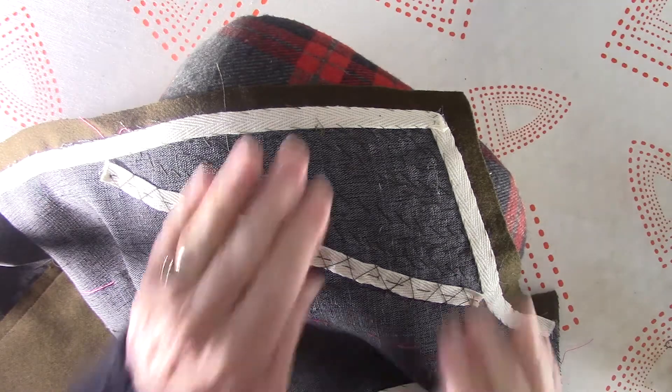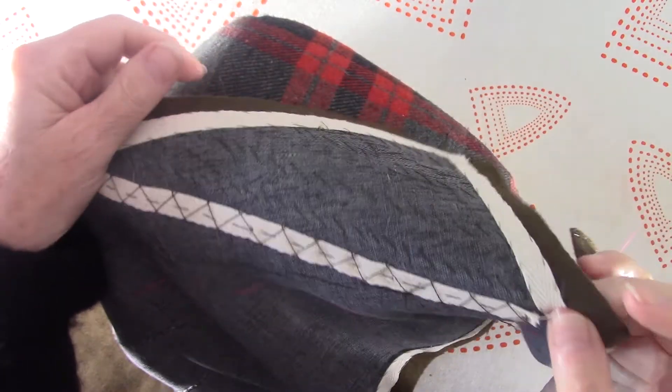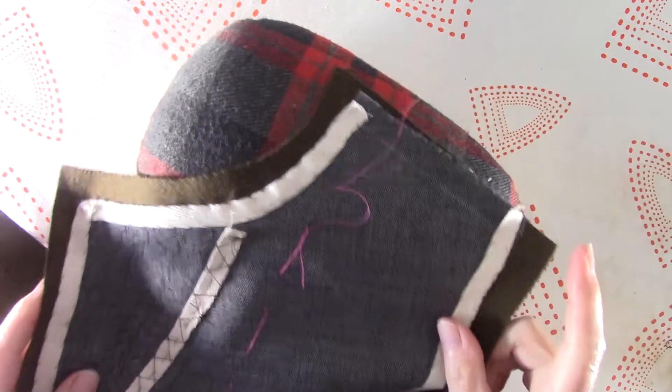I'm going to give this a good steam, shaping it around so I'm really maintaining that nice roll that I've gotten from my pad stitching. And then the rest I can go ahead and press flat.